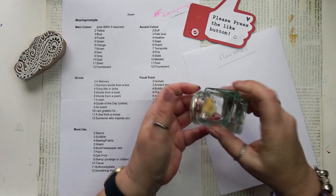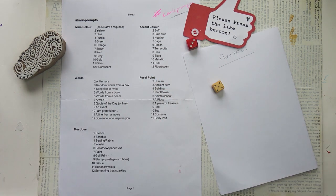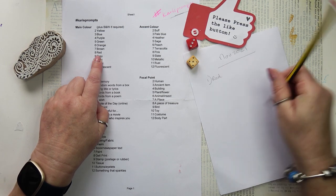Here we are with the dice and this is the penultimate prompt before the end of the year. I shall be trying something new for 2022 but I haven't quite worked it all out yet. I will give more details next month. I hope I can figure something out.